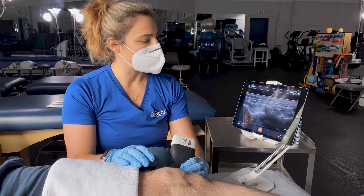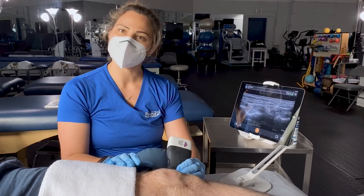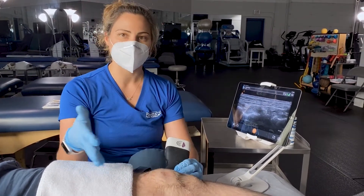This is called musculoskeletal diagnostic ultrasound, and we are doing a knee exam today.